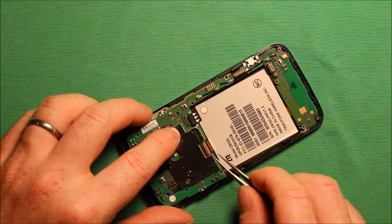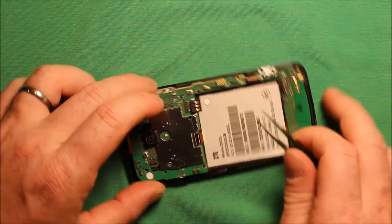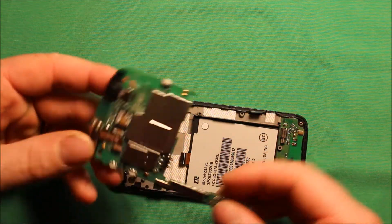Then go ahead and move up, take this connector loose here too — flip up that brown connector and wiggle it out. And then the logic board comes right out just like that.